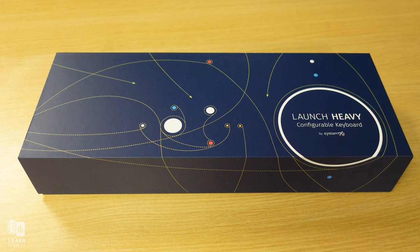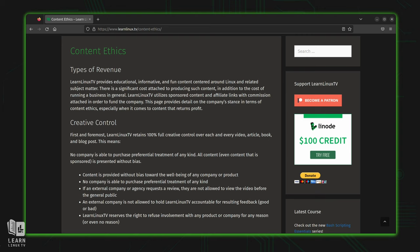Even though System76 sent the Launch Heavy keyboard to the studio for me to review, all of the thoughts and opinions in this video are strictly my own. That doesn't excuse them from receiving constructive criticism. The focus on this channel is to be fair, but more importantly, to be honest. So what you're going to get is an honest and unbiased review, just like always. I'll have time codes in the description below so you can go right to the section that most interests you.